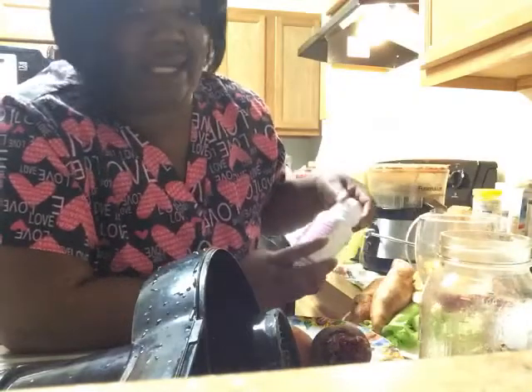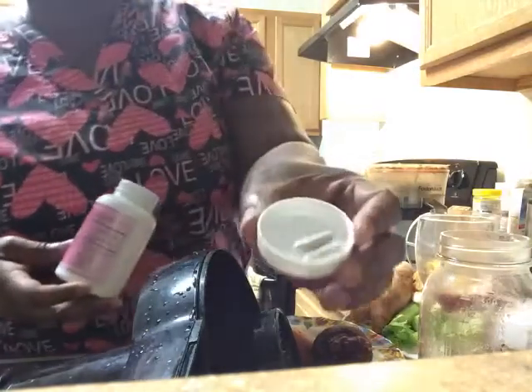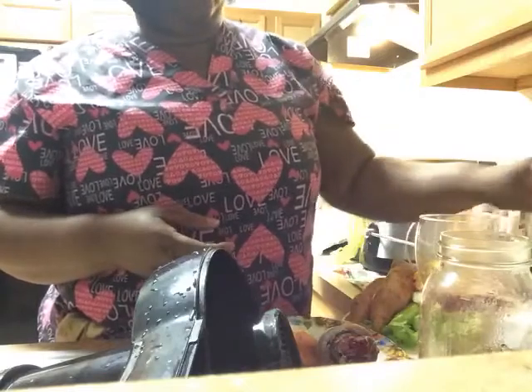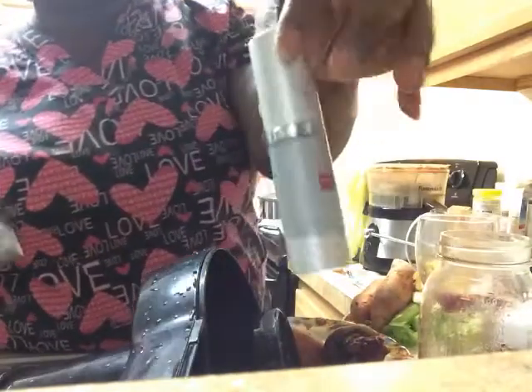I started taking a fiber supplement called Skinny Fiber. I take two capsules twice daily with water before meals — most often in the morning when I first wake up and again in the evening. I work for a company that distributes this natural product internationally.